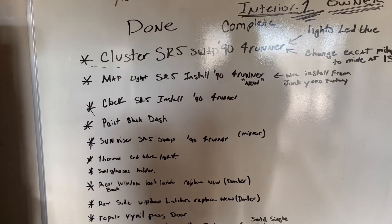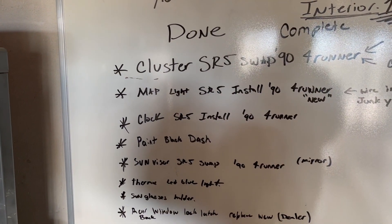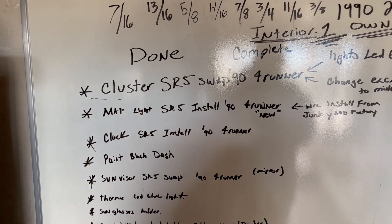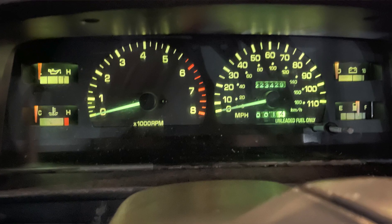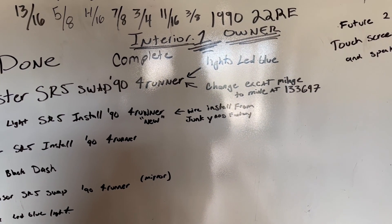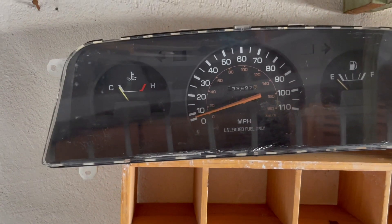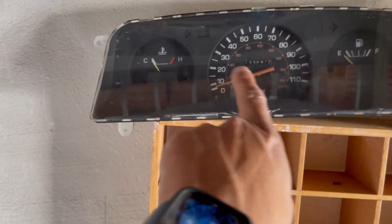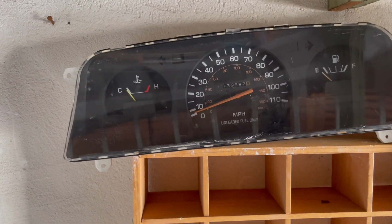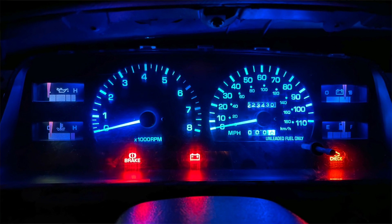It's kind of complete because it is original, even though the radio doesn't work right now and there are no speakers. What have I done to it? The cluster is an SR5 swap from a 1990 4Runner, including an LED install. I changed the mileage to the exact reading of 133,697. It just needed the lights replaced — one went out — so instead of replacing the light I replaced the whole cluster.